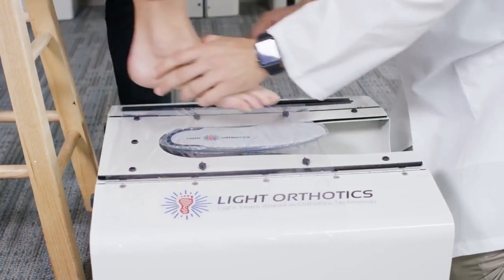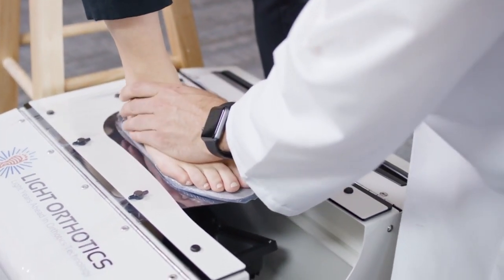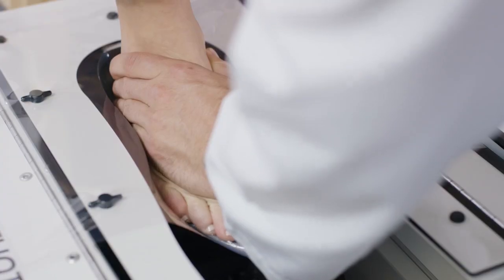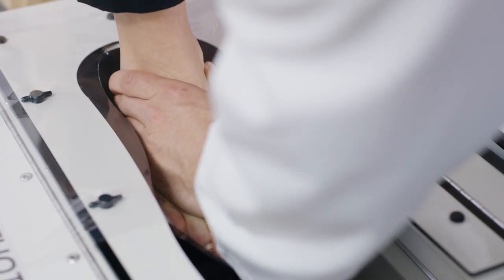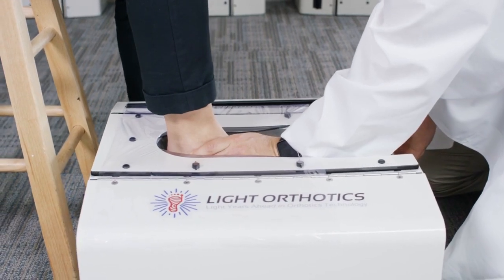The doctor or technician then positions the foot of the patient on the pre-thodic and presses the patient's foot into the light box. This process causes the elastic film to conform the flexible pre-thodic to the plantar surface of the patient's foot.